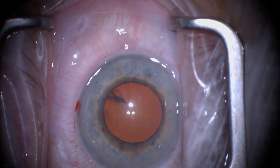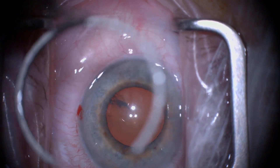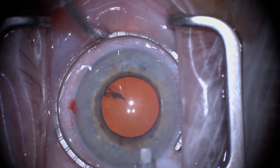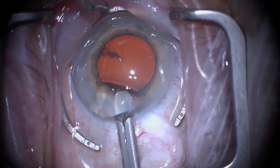I present a case of a 75-year-old patient on tamsulosin. The behavior of his other eye has already taught me the very floppy nature of his iris. Hence, I decided to place a Malyugin ring.